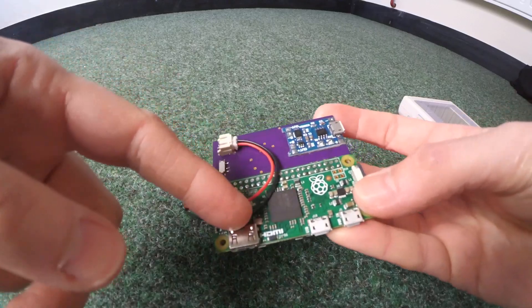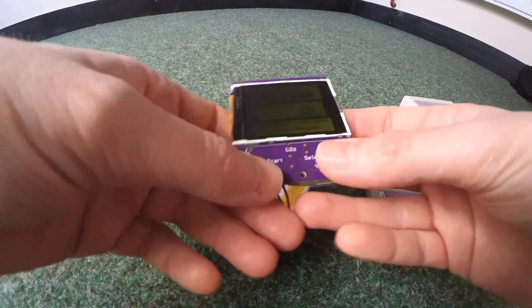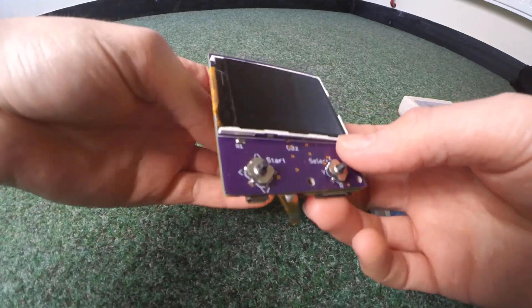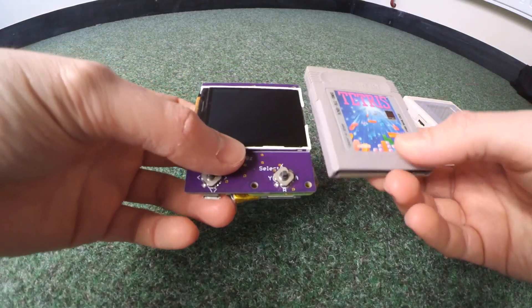It's basically a Pi Zero, charge controller, screen, and some little navigation switches - just to give you the smallest package possible. And literally, it's a small package.